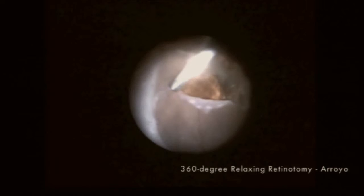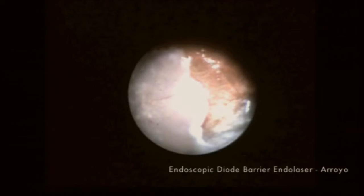Fluorocarbon oil tamponade was used to reattach the retina, followed by diode laser endophotocoagulation treatment at the edges. I found the endoscope to be particularly helpful in the fluid-air exchange, where the view is excellent while all subretinal fluid is removed. Finally, you have the endoscopic view of silicone oil placement.